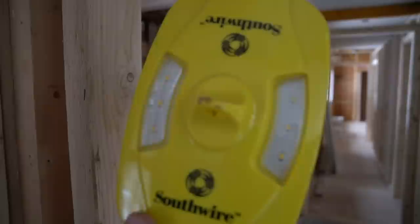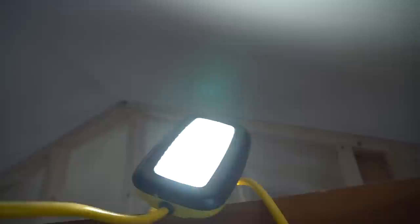These string lights are bright yellow, obviously for safety, and they feature LEDs both on the bottom — the working portion of the light — but also they have an up light. So you have downlight coverage but you also get a little upward coverage as well.